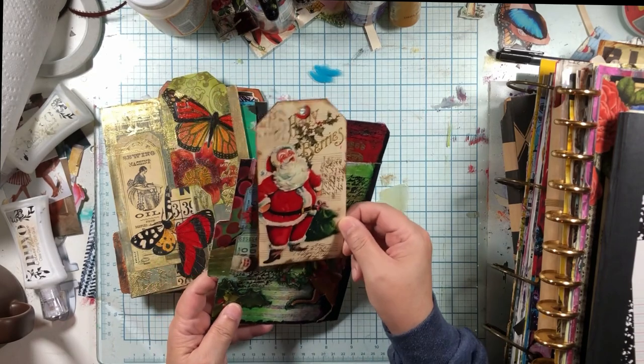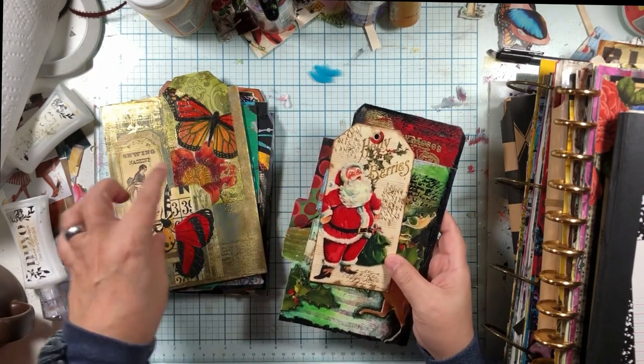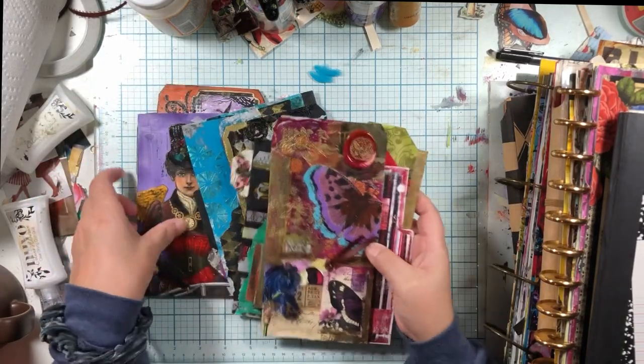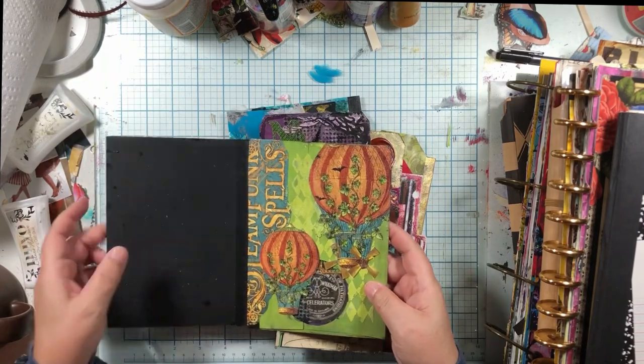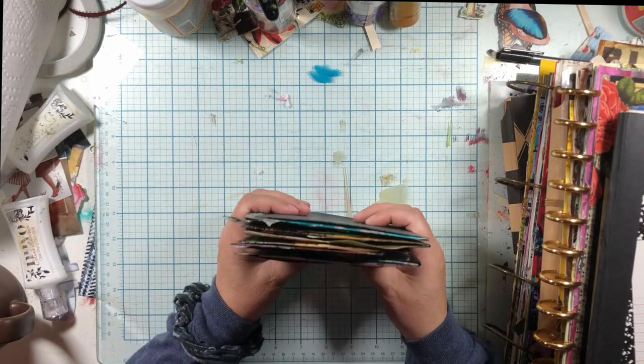This one is coming along swimmingly. I used my free Christmas tags and tickets, my free butterfly tags. Those are scrapbook pages. So that is a work in progress.